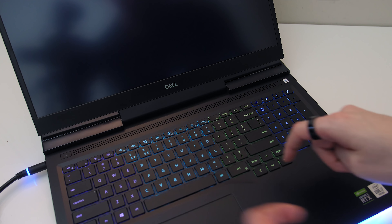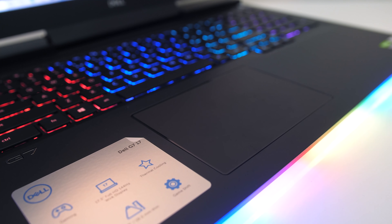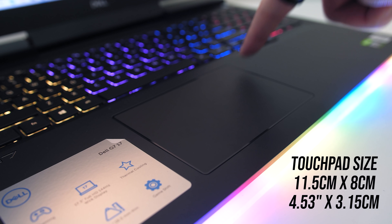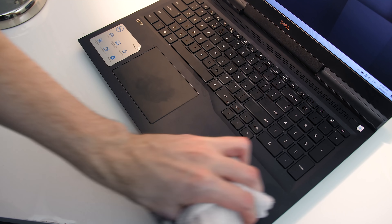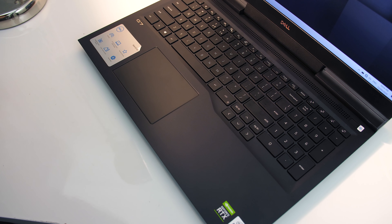I didn't find the fingerprint scanner to work that well — it seemed to fail at reading my finger more often than not. There's also some air ventilation above the keyboard. The precision touchpad clicks down anywhere and feels great — it's super smooth and also on the larger side compared to 15 inch options, no problems to note. The matte black finish does ok at hiding fingerprints and dirt, though the texture makes it a little harder to clean with a microfiber cloth.